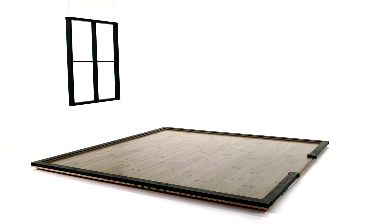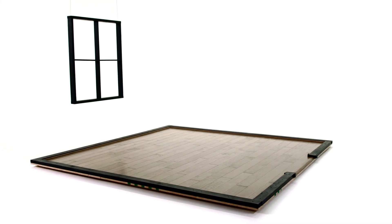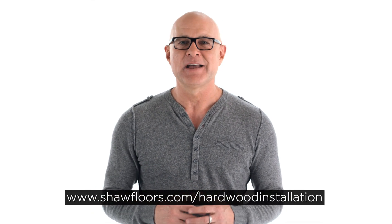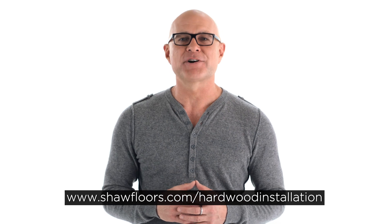Then it will be time to relax and enjoy your beautiful new engineered hardwoods from Shaw Floors. Best of luck on your installation. If you have any questions or need more information, visit the website below or contact the Shaw Product Specialist Support Team.